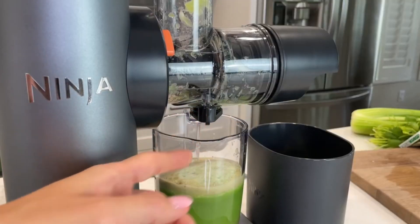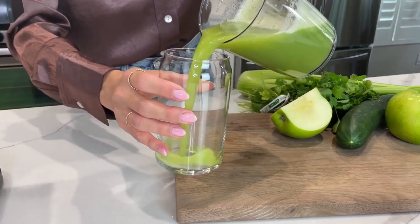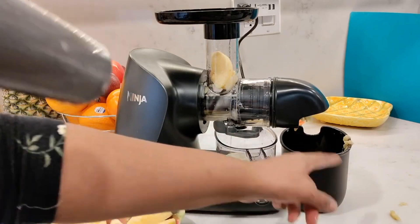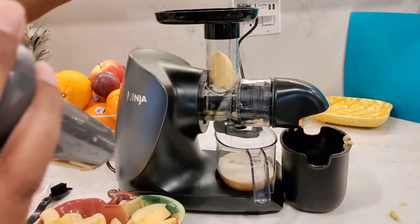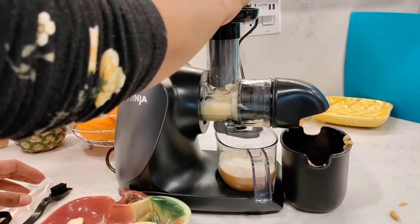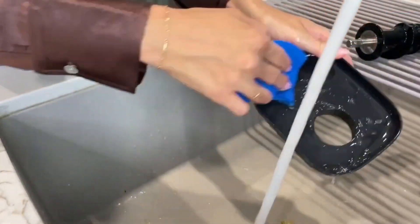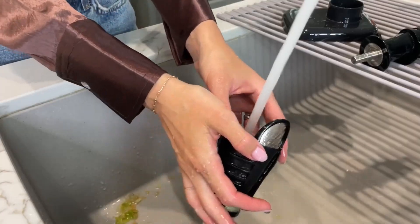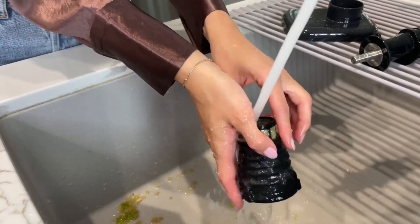A shield helped guide the pulp into the container, but the angle meant that some drips found their way to the counter. While the juicer is reasonably easy to clean thanks to dishwasher-safe parts, disassembling it without juice dripping on the counter proved challenging. Like the Nutribullet, this juicer only comes with a one-year limited warranty. I hope this review helps you evaluate whether the Ninja Cold Press Pro is the right choice for you.